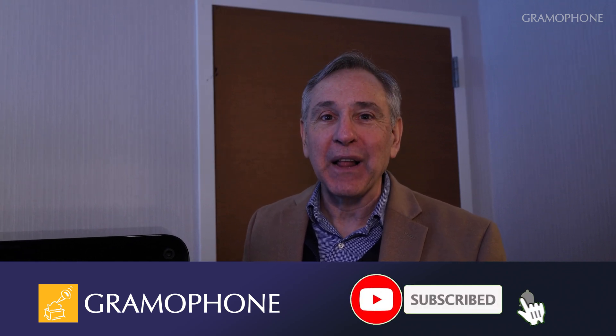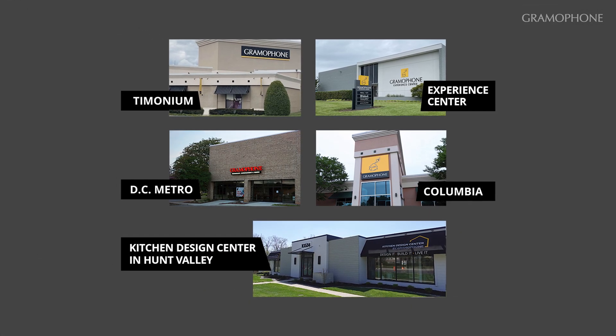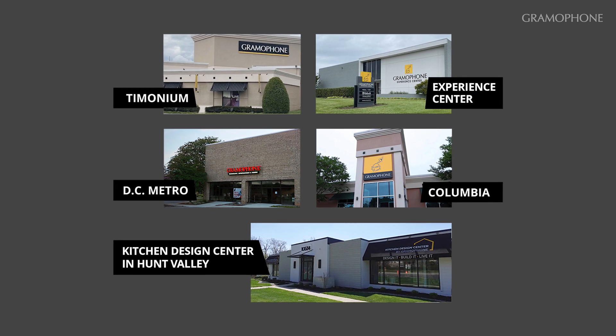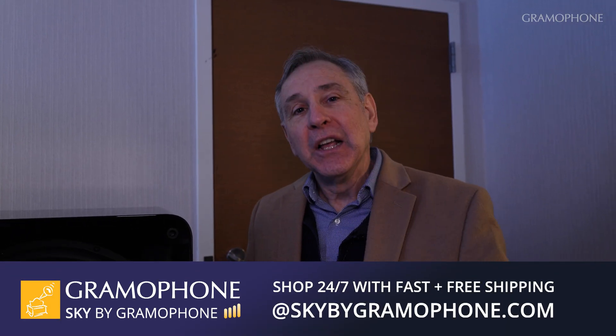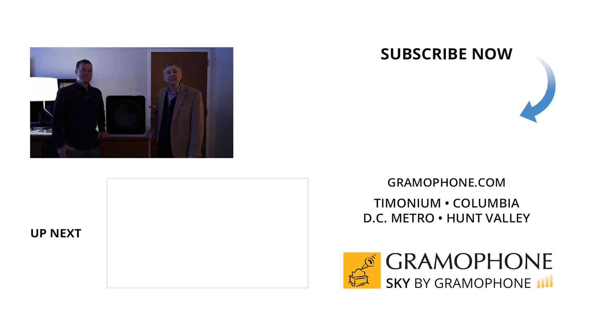We're so happy that you've been able to come along for the ride on this, because we know you share our enthusiasm for music first and foremost and of course home theater. Thanks so much for joining us in this video. If you haven't already, please like and subscribe because that helps us out a lot — click that little bell icon so you're always notified of upcoming content. We have SVS products available in our stores in Timonium, Columbia, and Gaithersburg, Maryland, and also online at Sky by Gramophone. We hope one way or another we can meet you sometime soon and play this product for you. Thanks again for joining us — we'll see you at the next one.